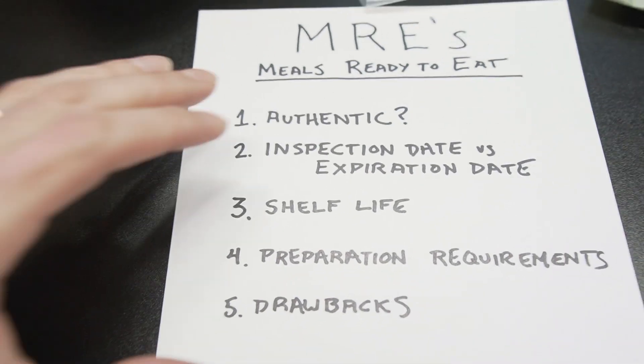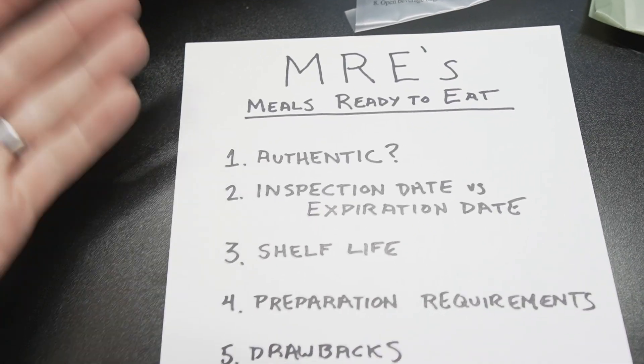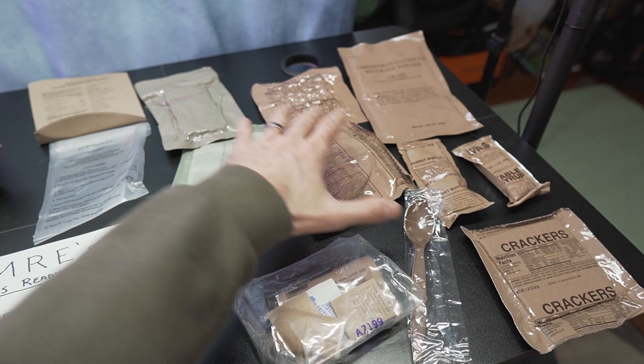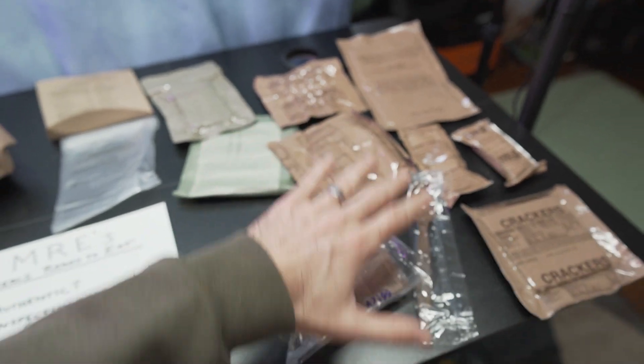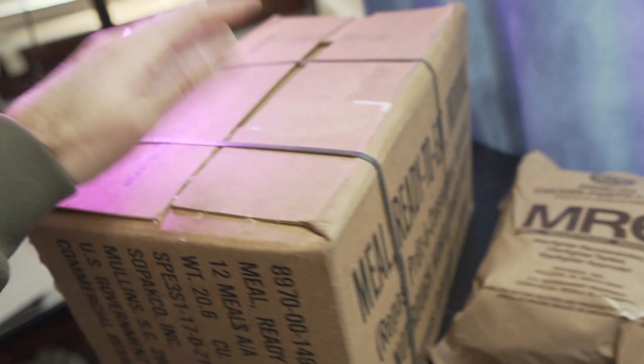I just bought this 12-pack case of MREs. There are a few really important things you need to consider when buying MREs, starting with how do you know if they're authentic? I've also got an individual MRE broken out here. We'll go through an example of what one looks like, and we'll break open the box and look at the variety included.